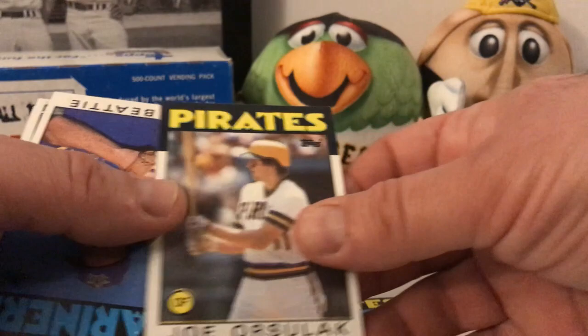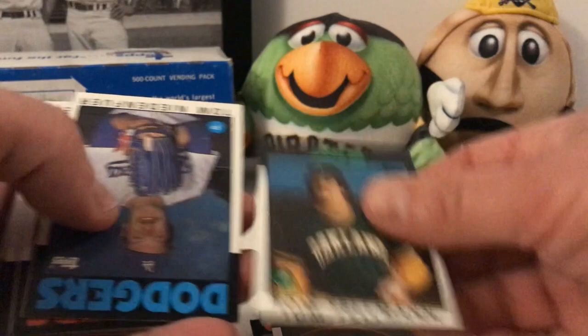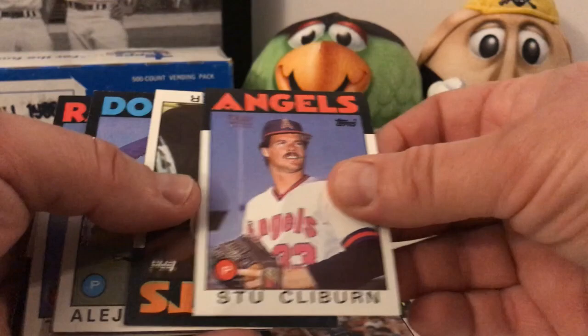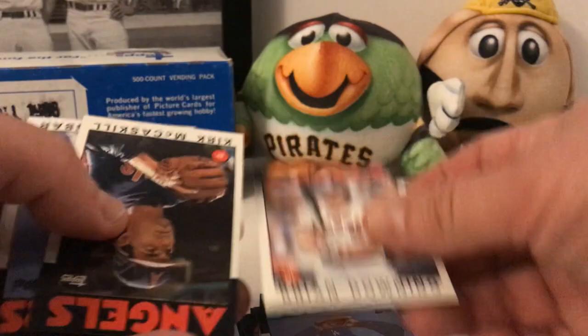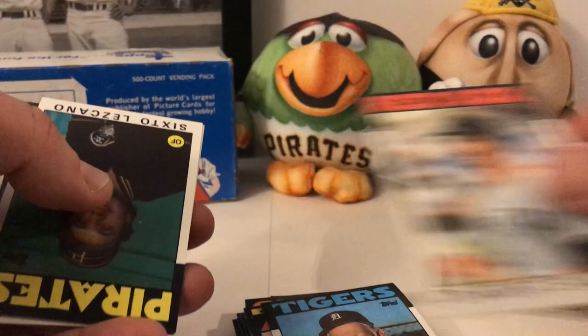Julio Franco. Here we are — Mike Schmidt. This is one of them. It looks like it's going to be pretty good centering. This card is pretty crisp, that's nice. Excuse me, a little frog in my throat. Stew Cliburn — I've never heard of him. Rob Deer hit some power back in the day. I'm not going to call every single name — we'll be here all night. Sparky Anderson, Dwight Evans, Sixto Lezcano, Rollie Fingers — nice card.